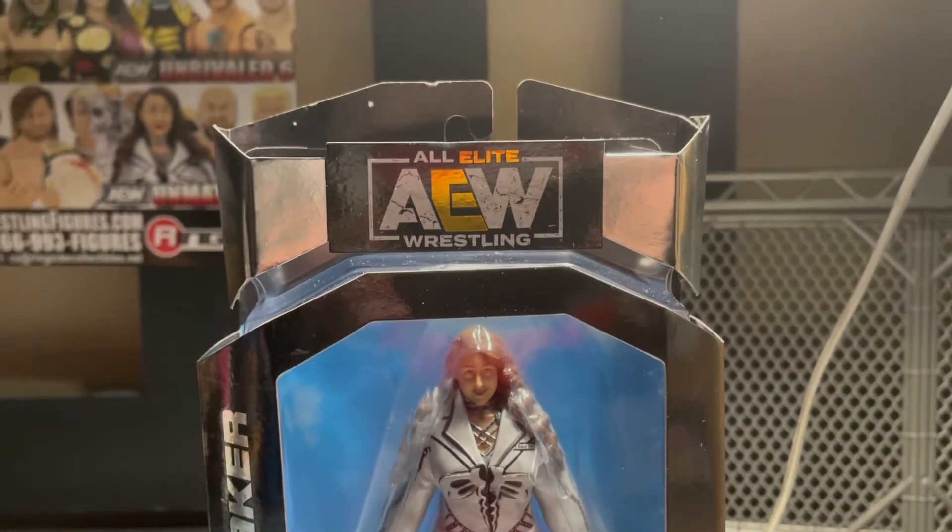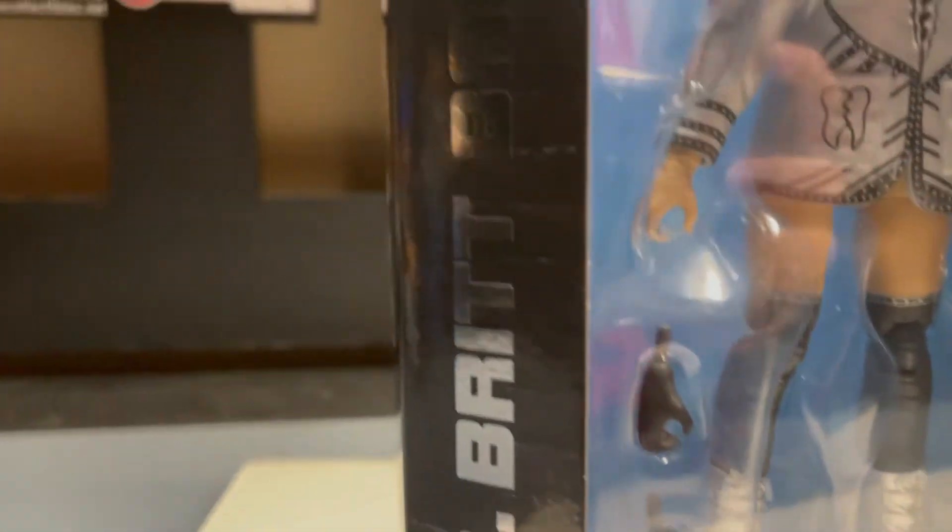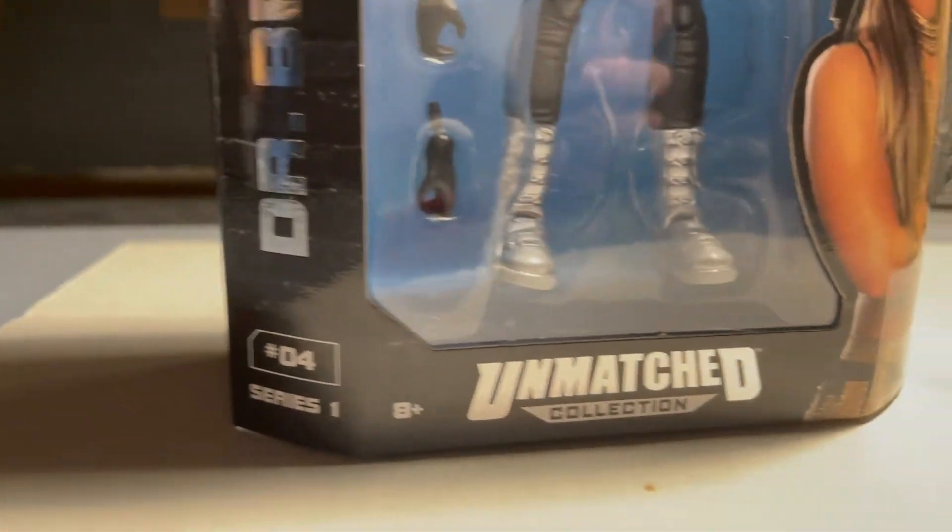Today we have Friday Reviews Episode 40: Dr. Britt Baker, DMD, from AEW Unmatched Series 1.